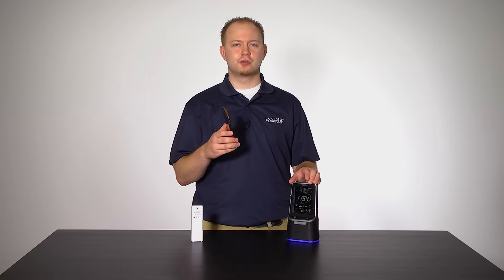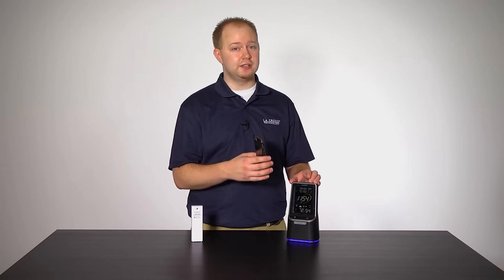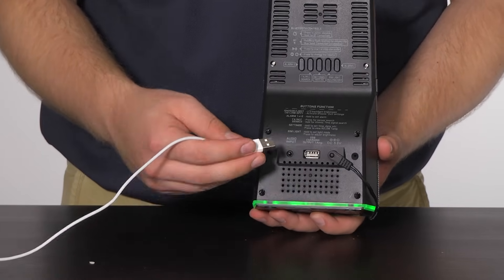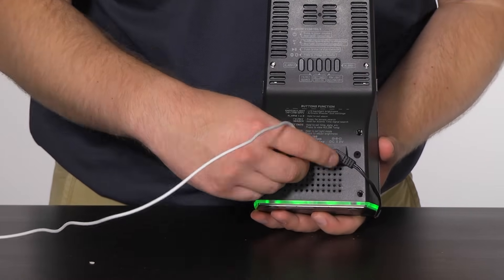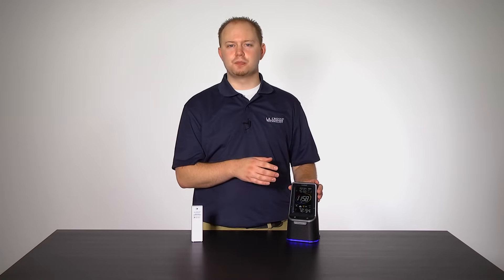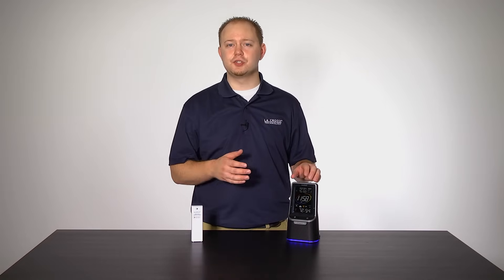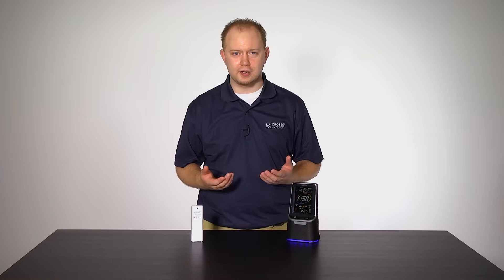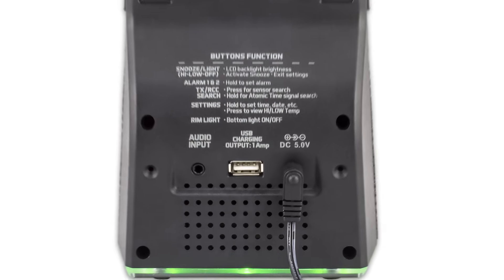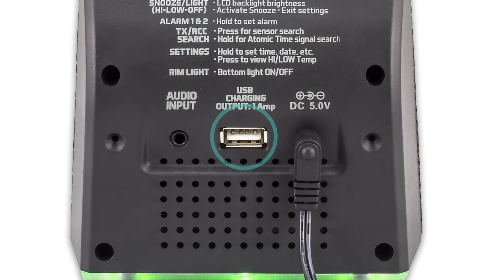You can charge smartphones, cameras, or other USB devices when this weather station is operated using the provided AC adapter. Simply connect the external USB charging cable that came with your mobile device into the USB charging port found on the back of this weather station. This is a 1-amp maximum charging port, so make sure your device falls in this or a self-regulating category before use. Charging times will vary depending on the device. Note that this is a power output charging port — it does not supply power to the weather station.